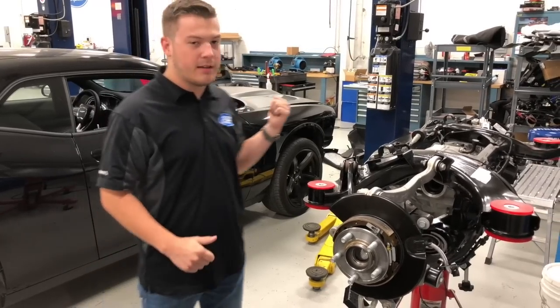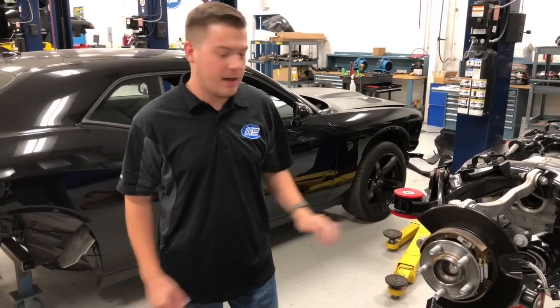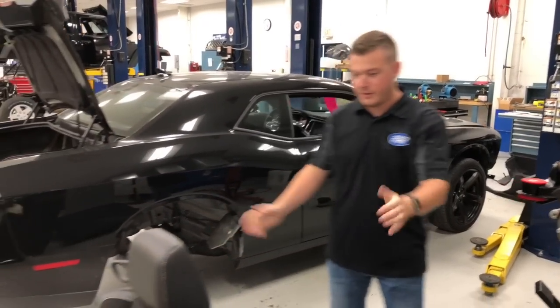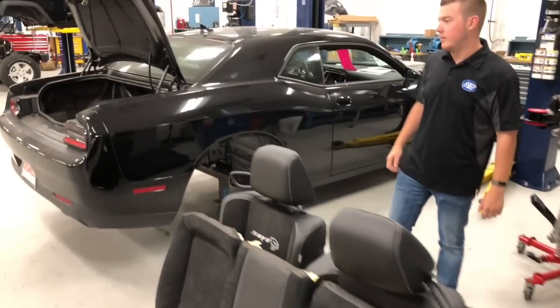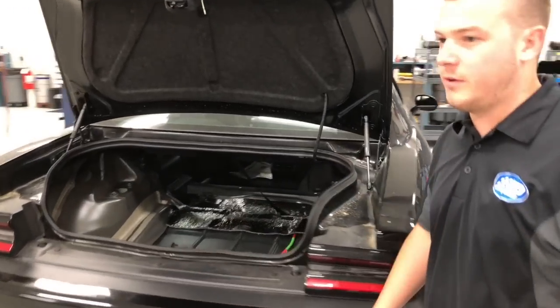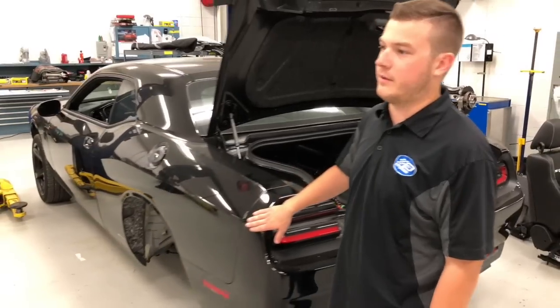We've got the motor out — that's going to get built to a 426, about a thousand horsepower at the crank. Paint work, wheels, tires, custom interior, and an eight-point roll cage. Interior's all out, so this is a full-on, very extensive build — no stone left unturned. Basically it will be a street legal race car when it's all set and done.